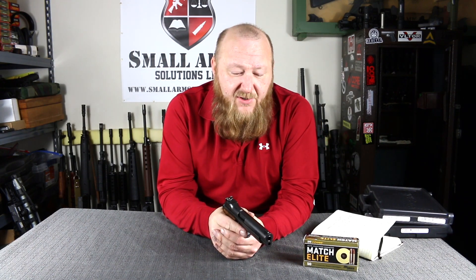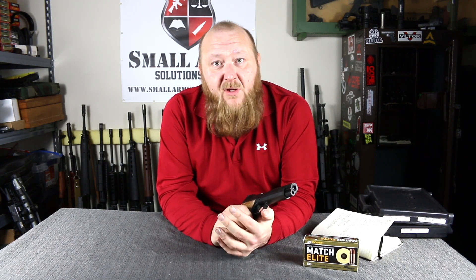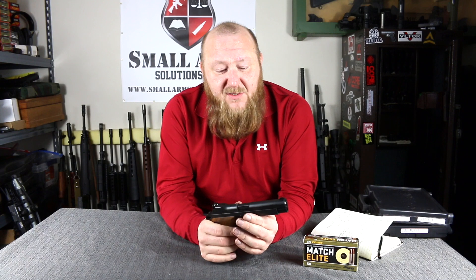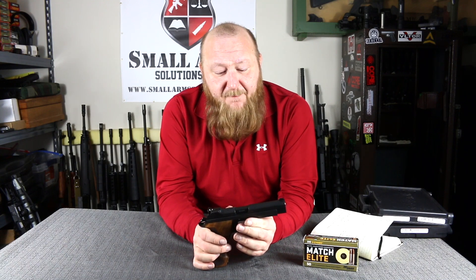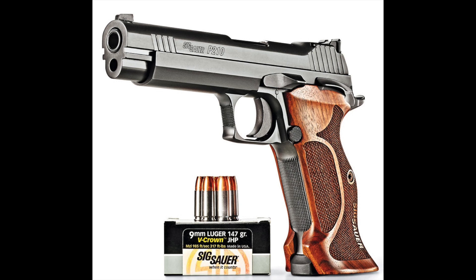At SHOT Show 2018, SIG introduced their Model P210, which is manufactured here in the United States in New Hampshire, all in stainless steel slide and frame — all manufactured and mated together. The MSRP on this is $1,699. If you were to look for an original SIG P210, you could be looking at $5,000 plus — that's how much they are worth.